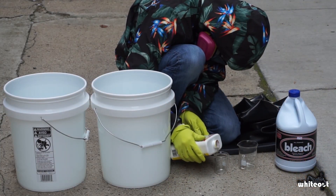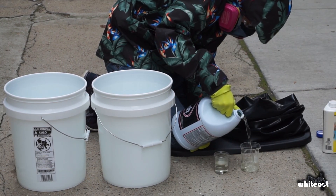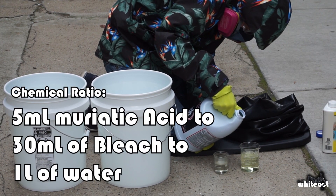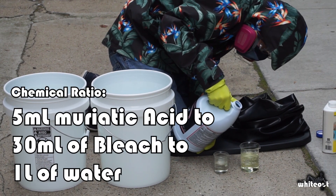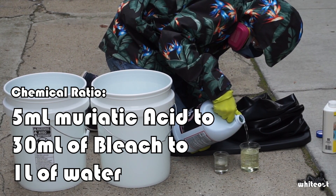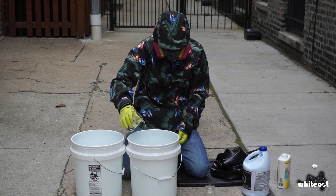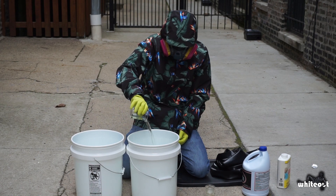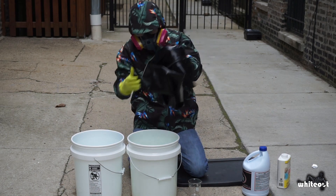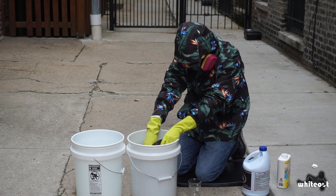Now it's time for the first chlorination recipe. I'm first trying the recipe that uses muriatic acid and bleach on a rubber catsuit. The ratio of chemicals is 5mL of muriatic acid to 30mL of bleach to 1L of water. In this case, I have the bucket filled with 10L of water, which means I need 50mL of muriatic acid and 300mL of bleach. I add the bleach first and then the muriatic acid. The reaction begins instantaneously, so I add the rubber as quickly as possible. I then swish the rubber around in the solution for about 3 minutes.